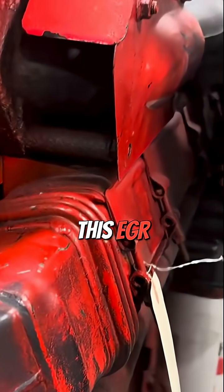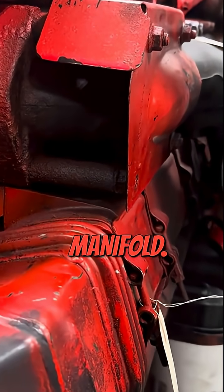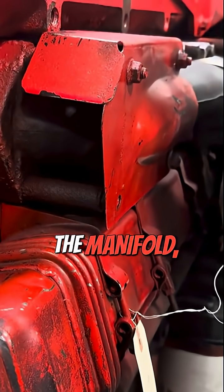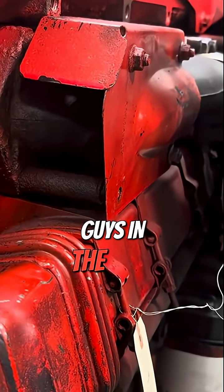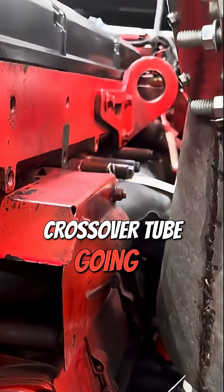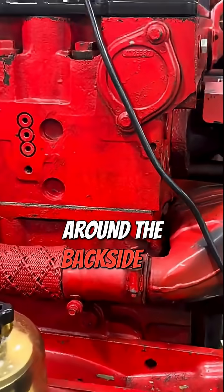On this one, the EGR cooler is on the left or right side of the engine, right underneath the exhaust manifold. The cooler is getting its exhaust gas from the manifold, just like on the engine I showed you in the other video. But in this case, instead of having a crossover tube going up toward the front of the engine, this one has a crossover tube that comes around the back side of the engine.